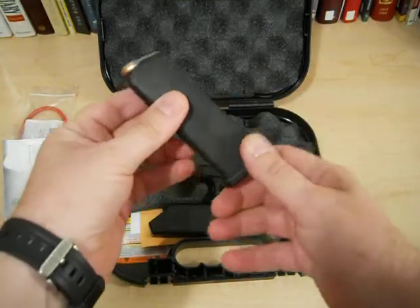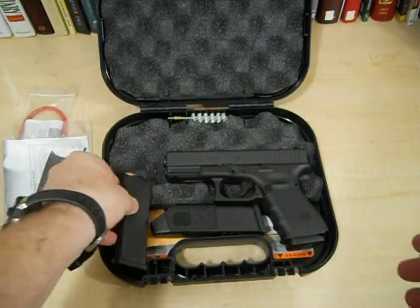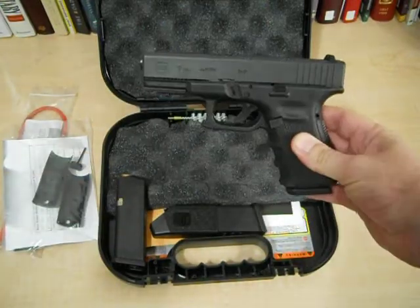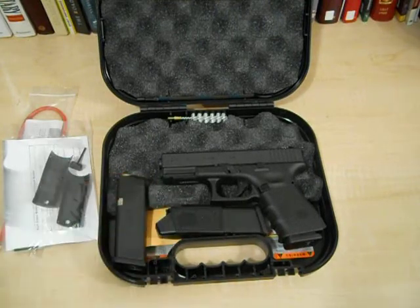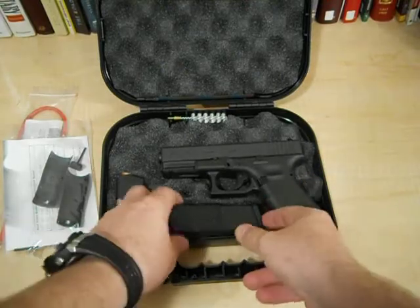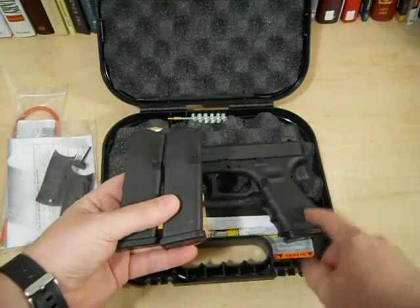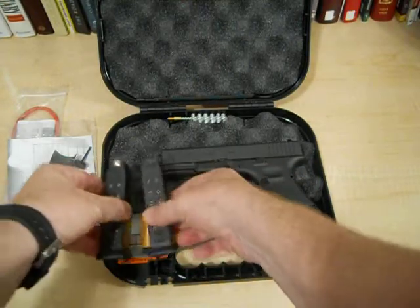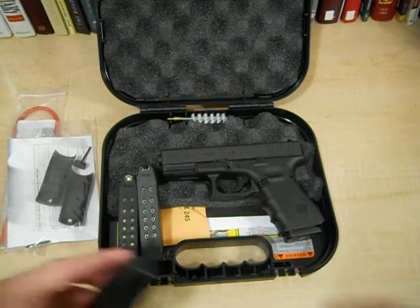I bought some cheap Wolf ammo, just enough to run through it and test out that recoil spring that everybody's been moaning about — saying they get all kinds of hang-ups and stovepipes with. I'm gonna find out. Run about 50 rounds of Wolf through that thing, get it broke in, then I'll buy some good stuff. Guess what — this thing came with three magazines. Sweet.